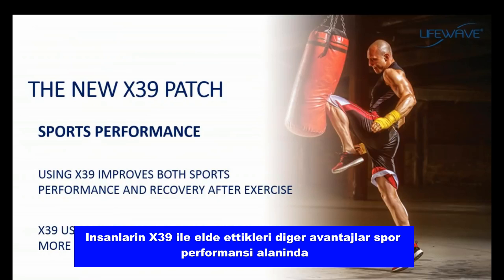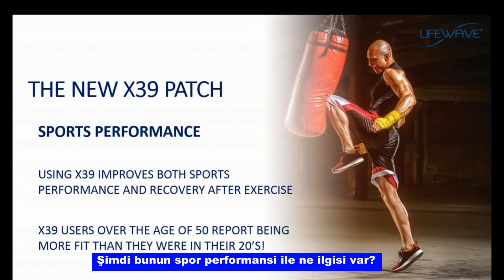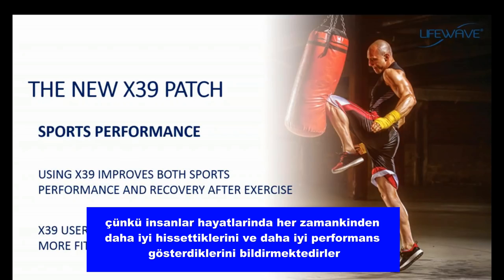Other benefits people get with the X39 relate to sports performance. One of the things stem cells do really well is repair damage to the body — part of the natural healing process. Stem cells are attracted to the site of injury and then repair that injury. When we exercise, we cause damage to a muscle so the body can repair it and make the muscle stronger. What people have seen with the X39 is that it increases the speed of recovery, sports performance goes up, and people report feeling and performing better than they have at any time in their lives.